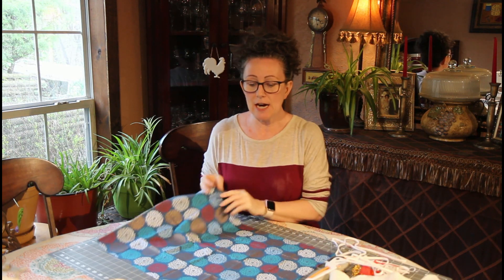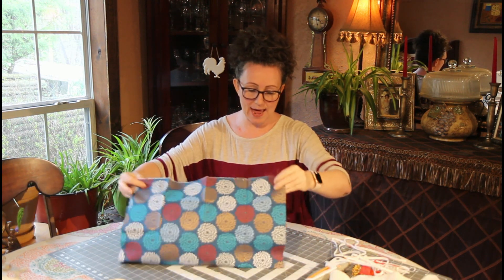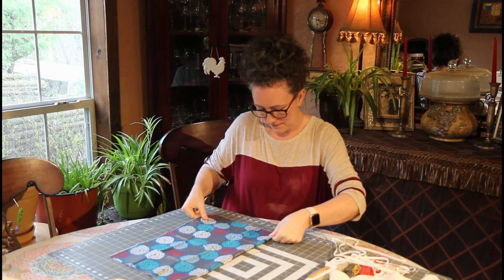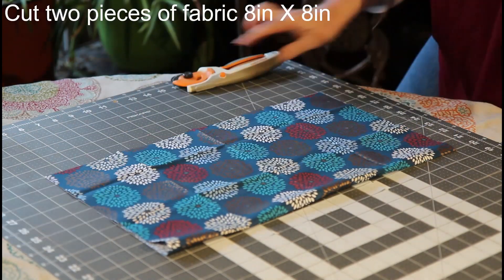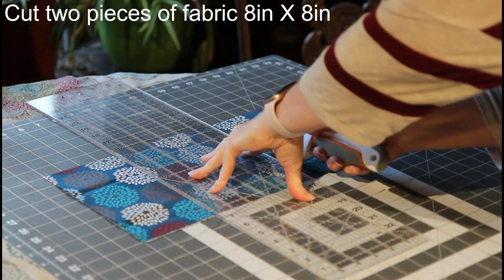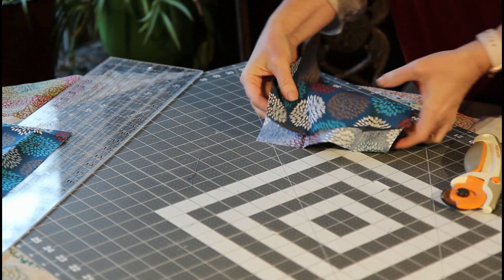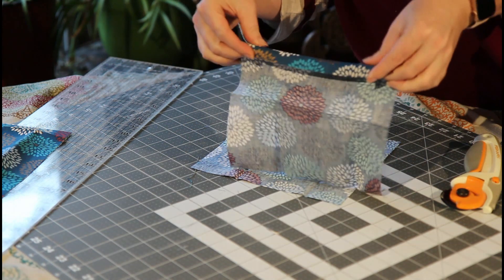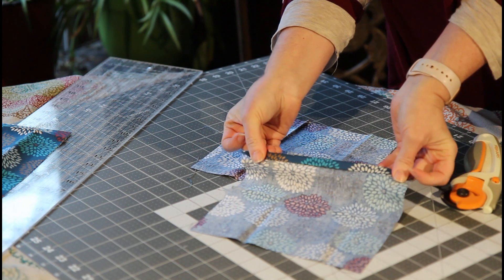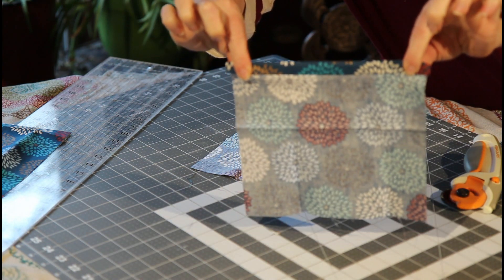The first thing we want to do is take our fabric and cut two pieces that are eight inches square. I'm going to fold this in half so I really only have to cut once. Now we have our two pieces of fabric. What we're going to do is sew a small hem of about a quarter of an inch on each piece.